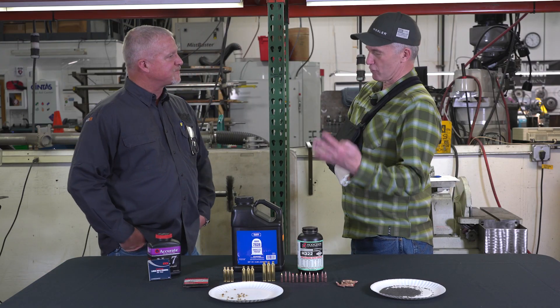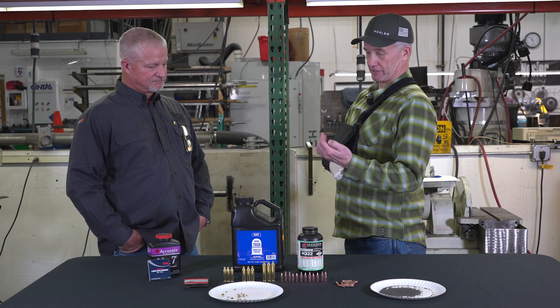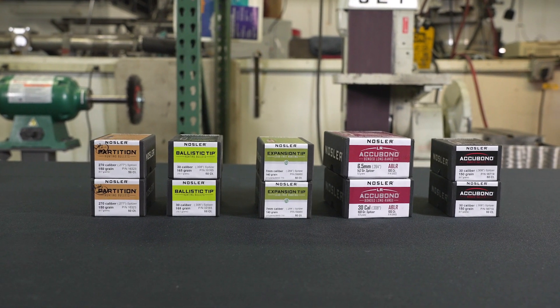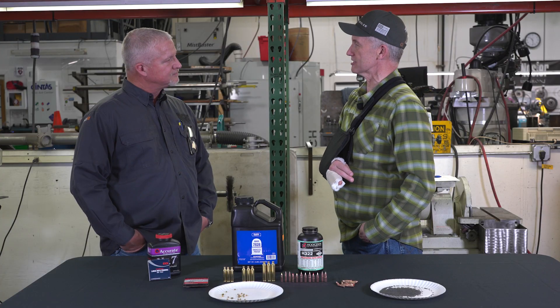So Mike, we've got four bullets that I always look at with Nosler that I'm using: Partition, AccuBond, E-tip, and a Ballistic Tip. Quickly tell me, what are the characteristics of each of those four bullet designs?